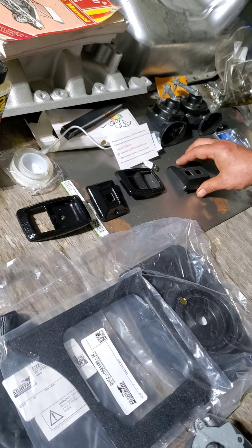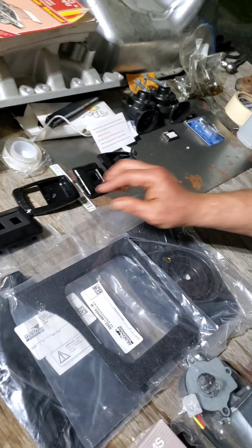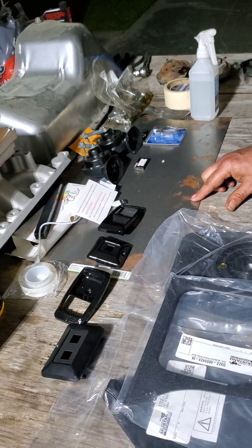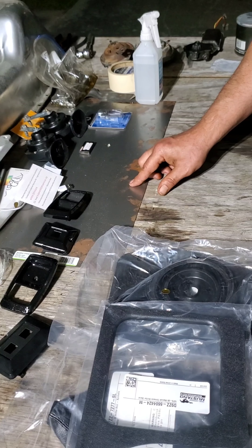What I did was take the chrome ones, sanded them down, primed and painted the door handle covers and the switch cover. Not this one — it's already black. I messed up in my other videos.